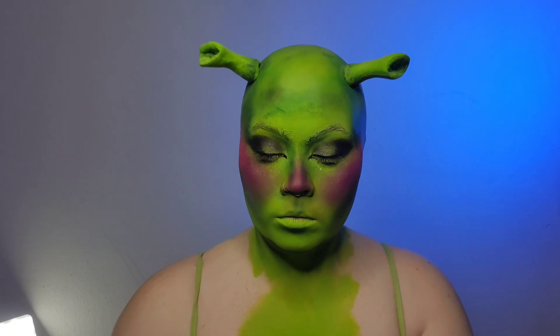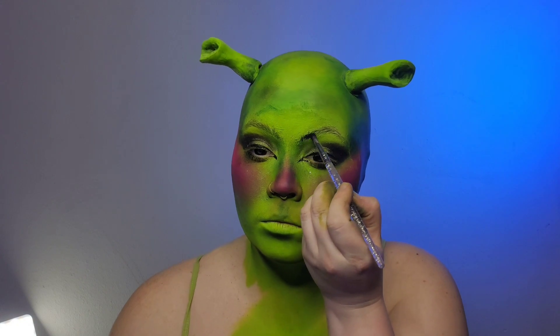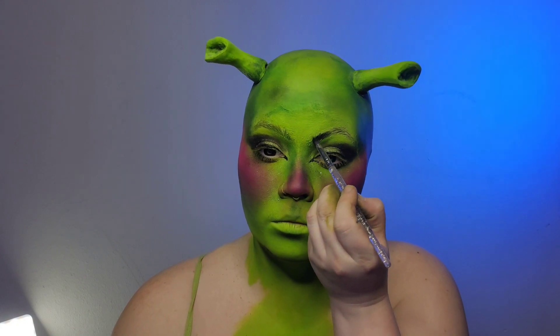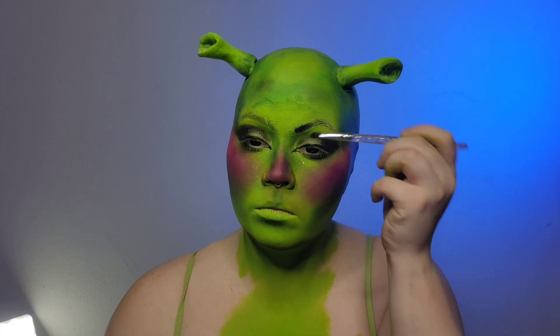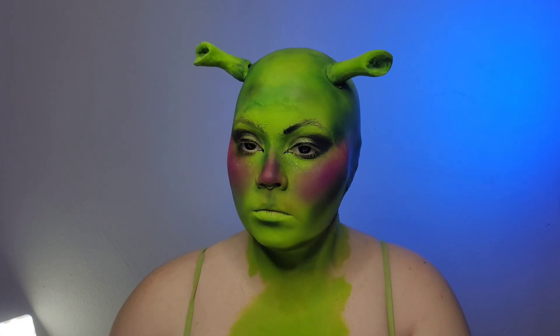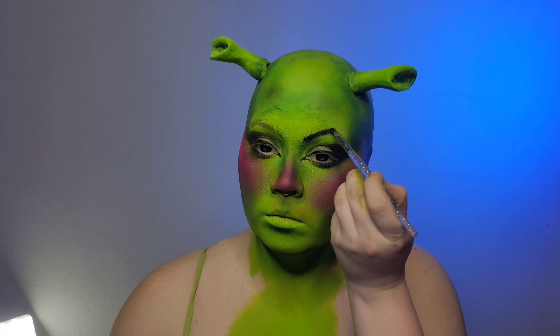For the eyebrows I am going to come in with a straight black and I'm going to try and make my eyebrows as pointy and angry as possible, because I think that just fits the Shrek vibe.